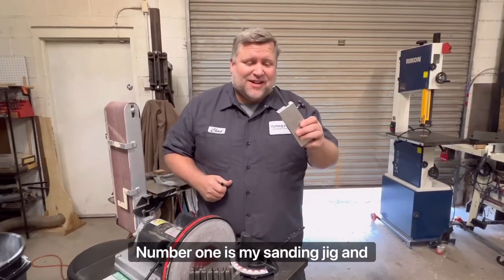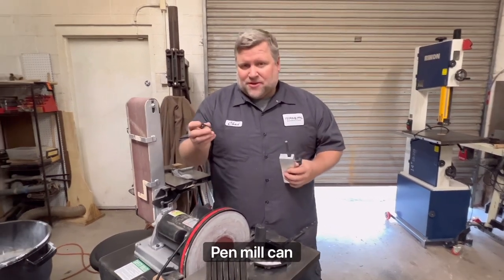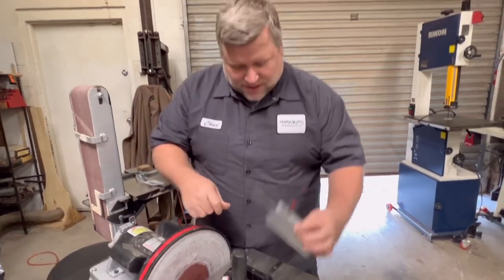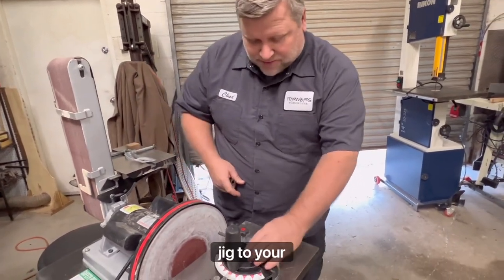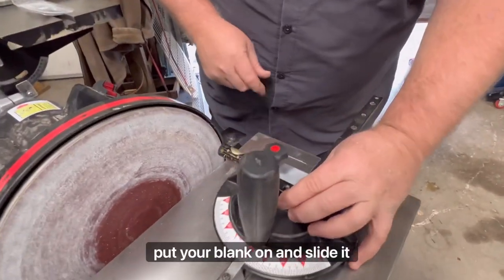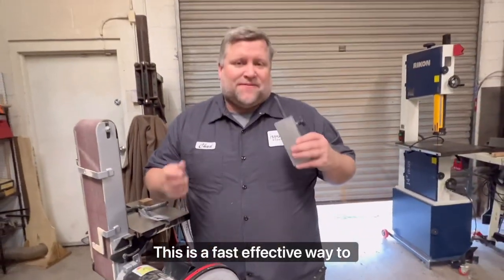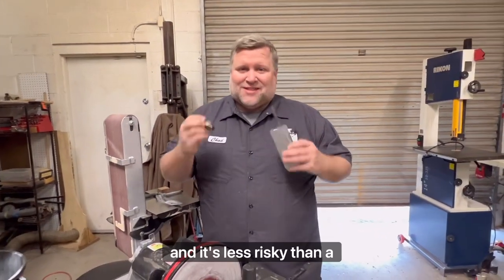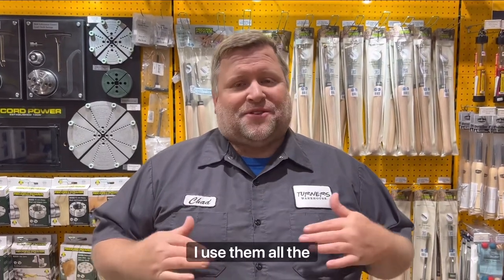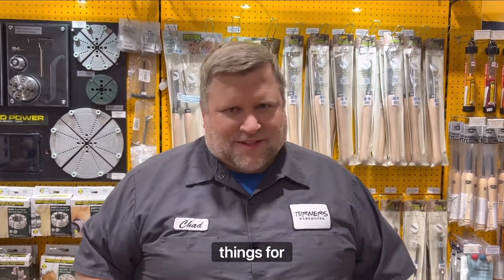Number one: this is my sanding jig and punch set. A lot of times a pen mill can be too aggressive for fragile blanks. You simply find the punch that fits on your blank, clamp your squaring jig to your miter slide on your sander, pull it back, put your blank on, and slide it up to the sander to square. This is a fast, effective way to do this, and it's less risky than a pen mill. Those are my five favorite things for pen turning — I use them all the time. Please like and subscribe, and let me know your favorite things for pen turning.